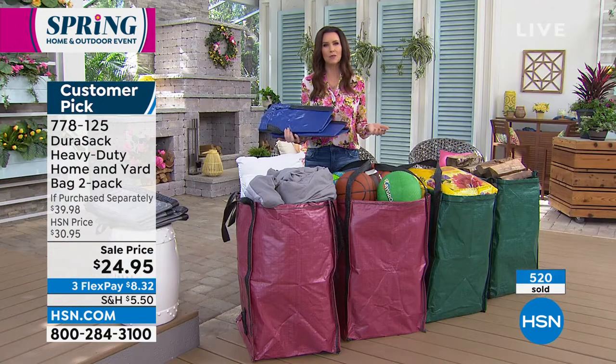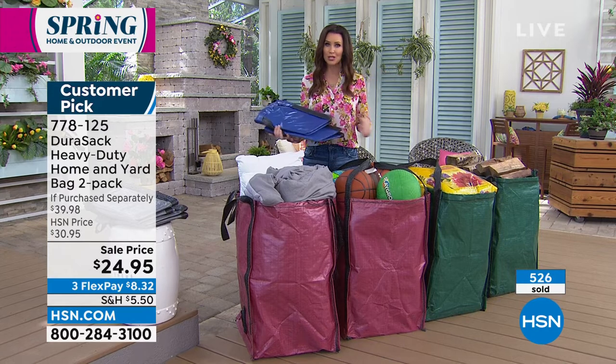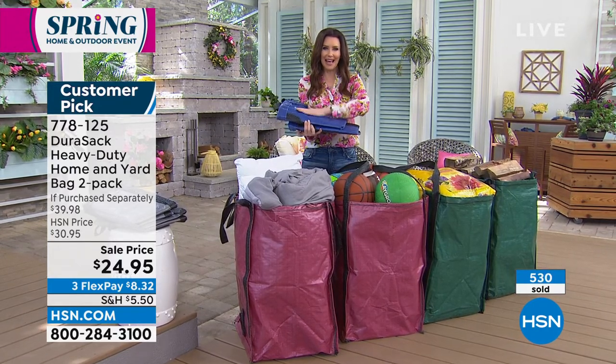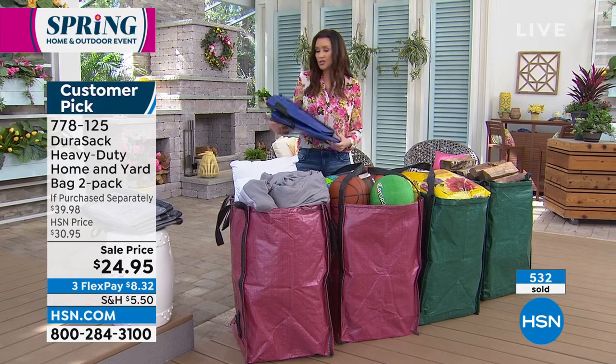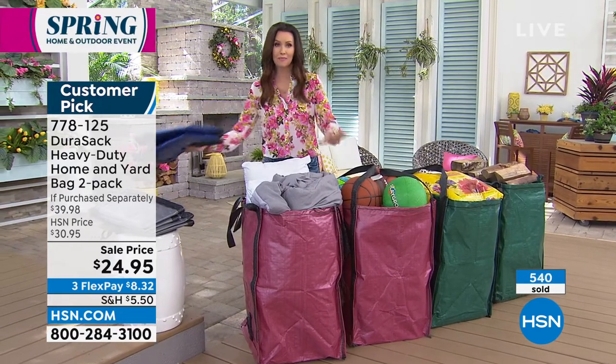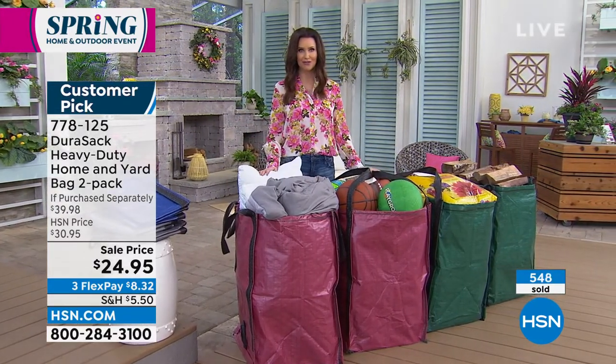And especially now, when we're thinking about trying to be much more environmentally friendly, you're not repurchasing bags over and over again. These are going to last and last. All you do is just rinse them clean — no worries whatsoever. They're going to dry in a snap. Choose the blue, the gray, the brick red, or the original green. You're going to get two for $24.95.